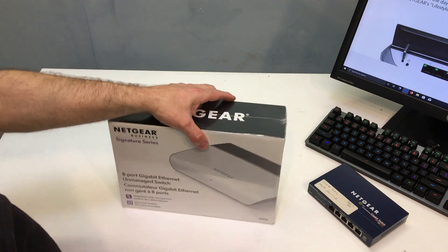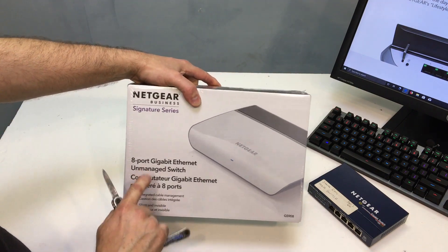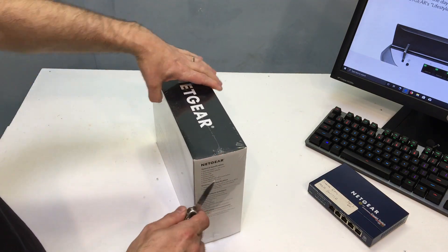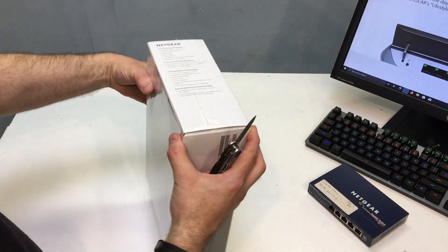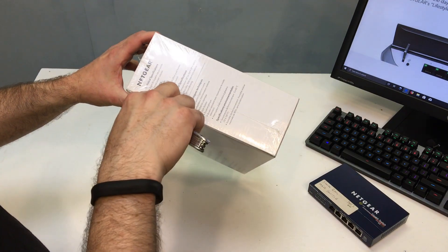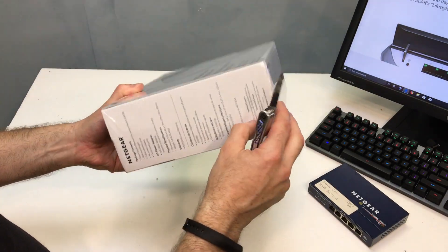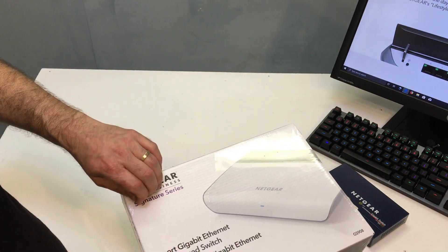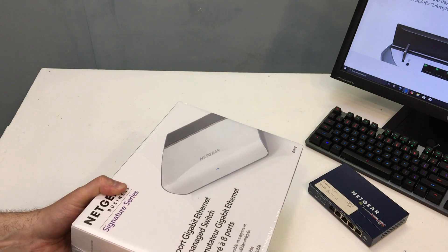Now there are a couple different kinds of switches — there are managed and unmanaged. This one is unmanaged, says it right there. There is actually a GS908E version which comes with two USB charging ports and it is a managed type of switch, so it's more expensive. This one I paid less than $20 for, and that seems to be a good going rate on Amazon. I'm sure Newegg and other retailers have them for similar prices. An unmanaged switch will be plenty for the vast majority of people out there, for home networks and even small office networks.